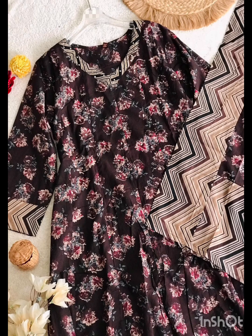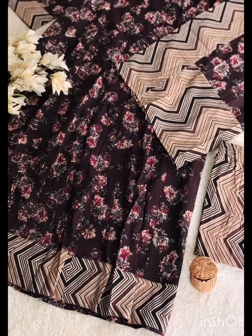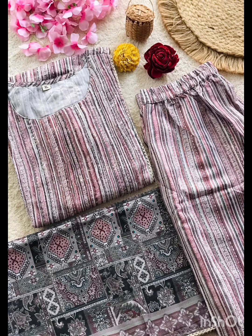This is India Post shipping. This is premium quality pure cotton fabric — a flier top with bottom. Medium, Large, XL, and XXL sizes are available. This is the top-end length, priced at $1299 with free shipping. This is the top 3-piece set.